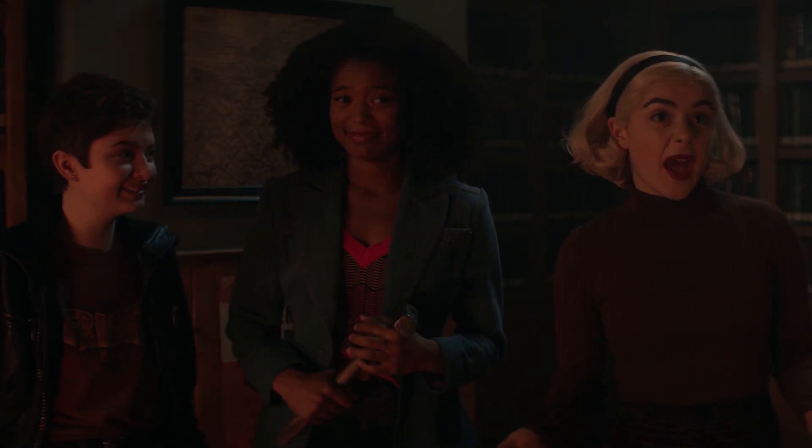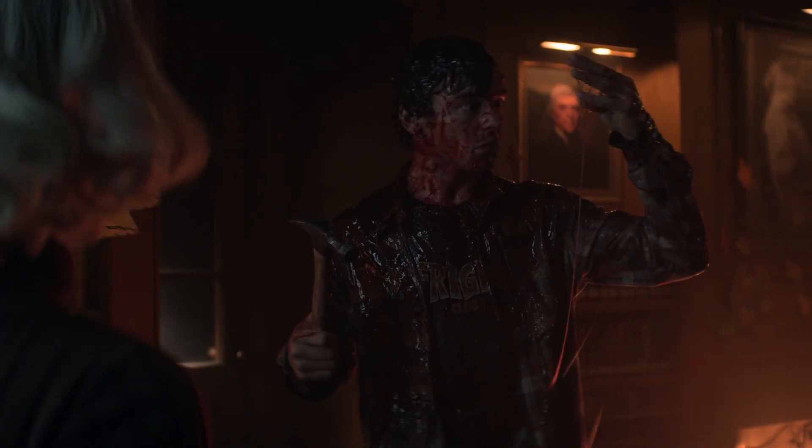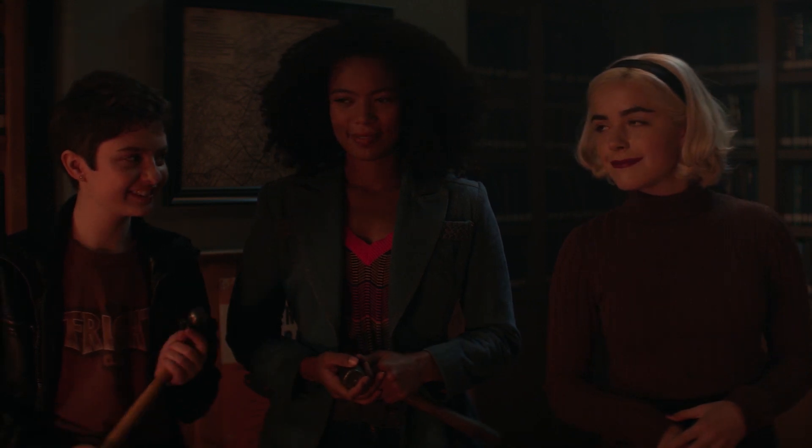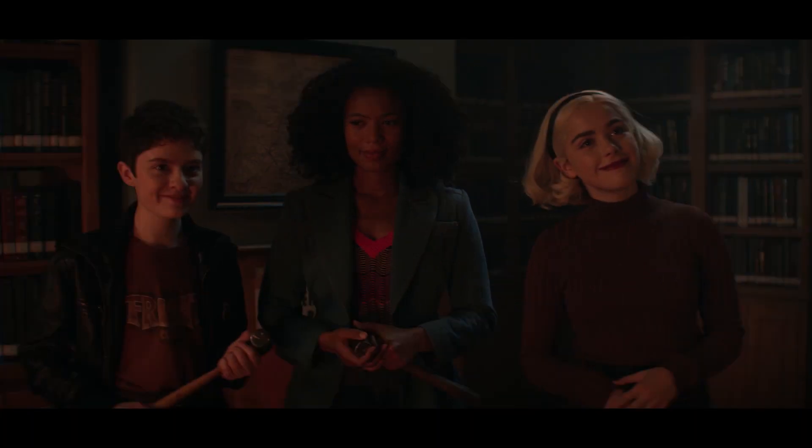Ghosts often manifest in a pack. If one shows up, usually others follow. If they do, Fright Club will be ready for it. The Fright Club was my crew. Those were the people that I spent the most time with on set. It was just this heightened reality world that we got to participate in. And we really enjoyed the hell out of it, if you will.